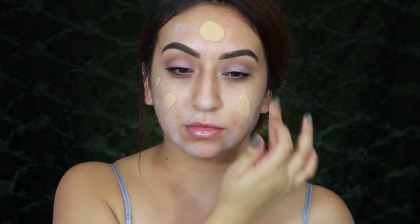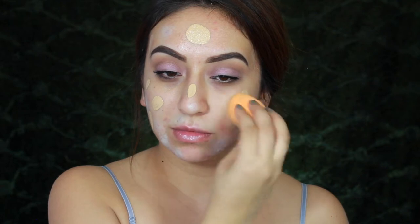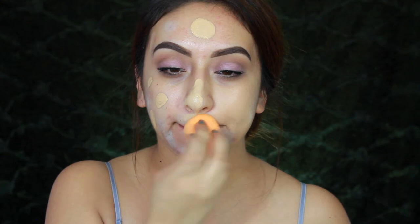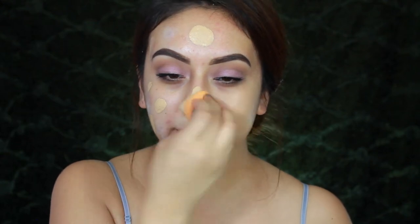For foundation I'm using my Milani Conceal and Perfect Foundation in the shade Natural. Today I'll be working it in with the Real Techniques beauty sponge, which I absolutely love — it's been a while since I've used it on camera.